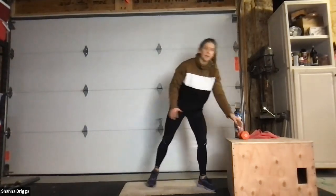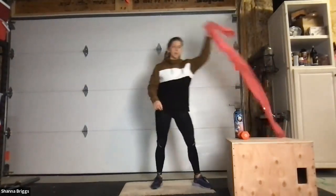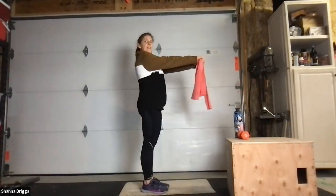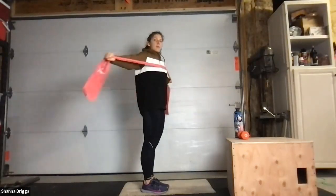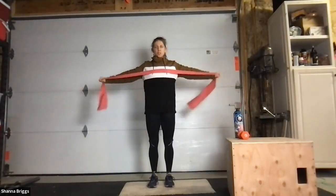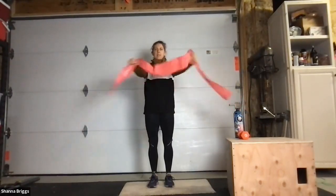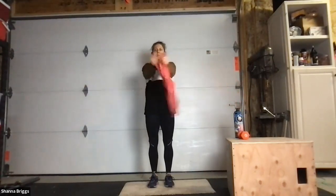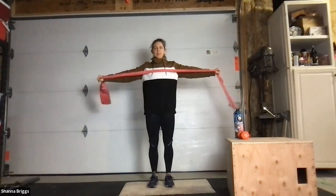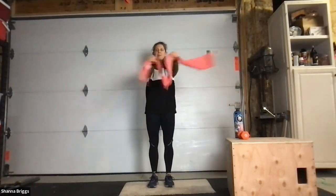Find your band. If you don't have one, mimic the positioning — it gives a similar benefit without the resistance. Arms straight, reaching in front whenever you're ready. Open and close. Keep those shoulders down out of the ears, midline strong, make sure we're not arching the back. Close and open. And relax.